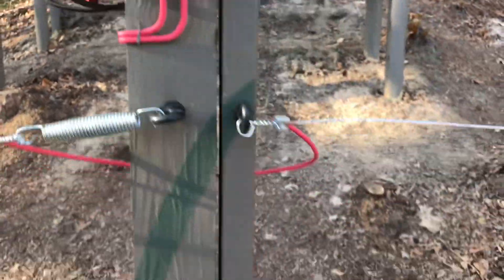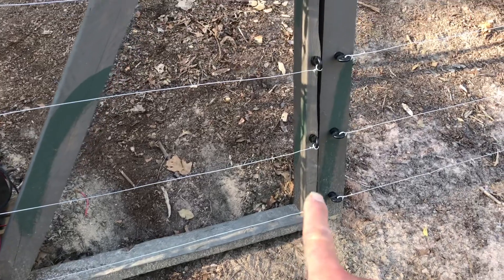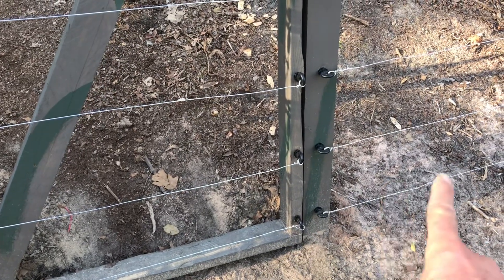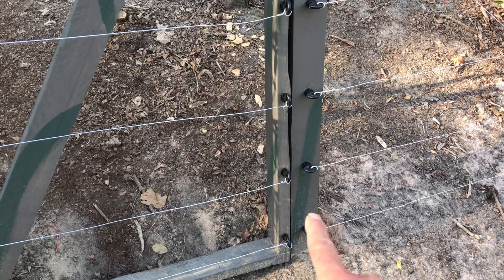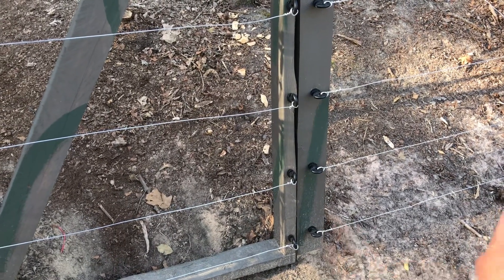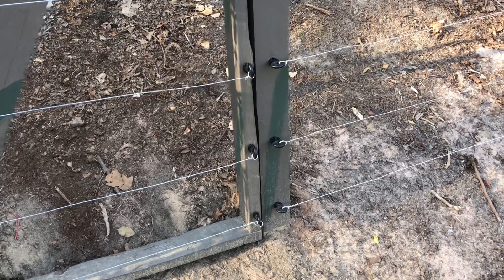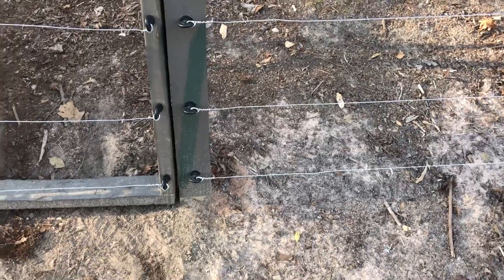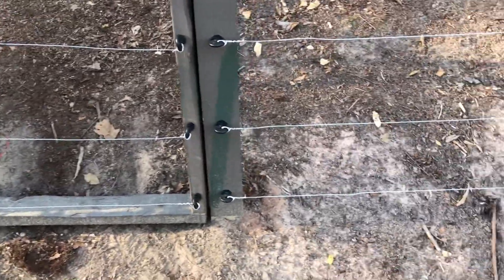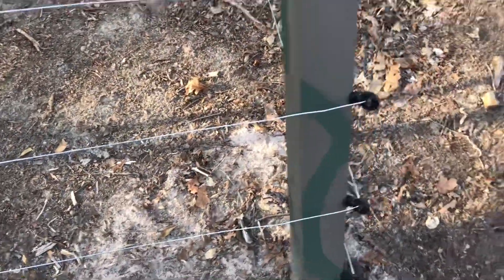It's almost complete. I am going to add another ground and another hot wire down low — I'll put a ground on the bottom and then do two hots on the bottom, something like that. Change it around to help keep skunks and stuff out as a little extra preventive measure, just to make sure that whole bottom section is sealed off from small mammals. I think the big mammals are taken care of.